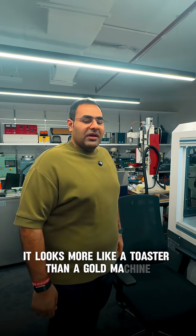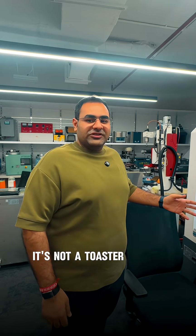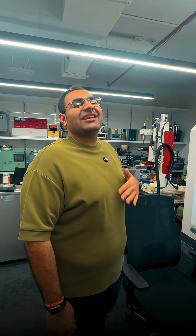It looks more like a toaster than a gold machine. Come on, man. It's not a toaster. This is the Midas 5 plus 2 axis CNC machine. It doesn't just toast — it cooks.